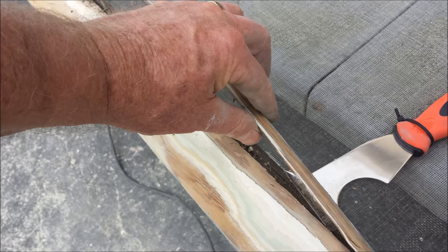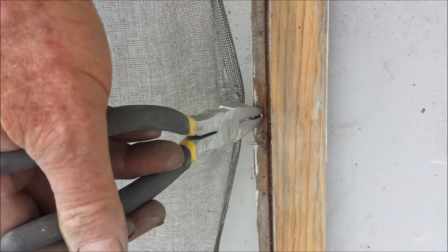Here I'm using a 5-in-1 tool to remove the screen stop so that the screen itself can be replaced. Here I'm taking out any extraneous nails.